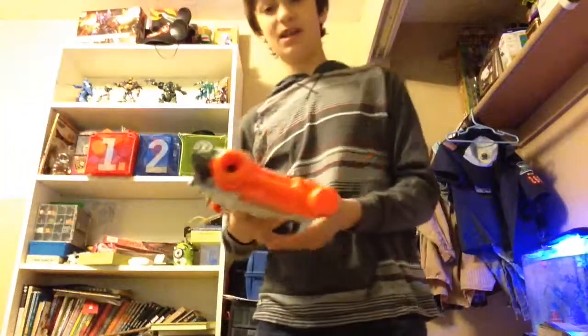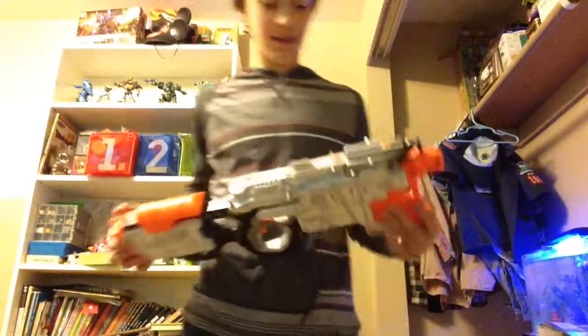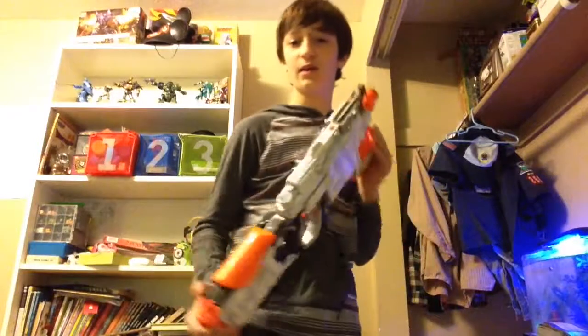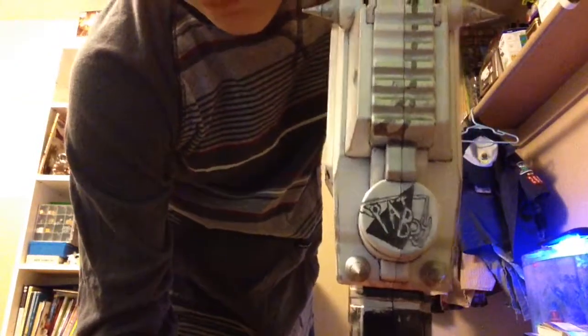And overall it's pretty nice, if I do say so myself. I will be using this in almost every Nerf war that I go to from now on. And one thing that I thought would be cool to do on every Nerf mod from here on out is put that Patboy label on it, which I think looks pretty cool.